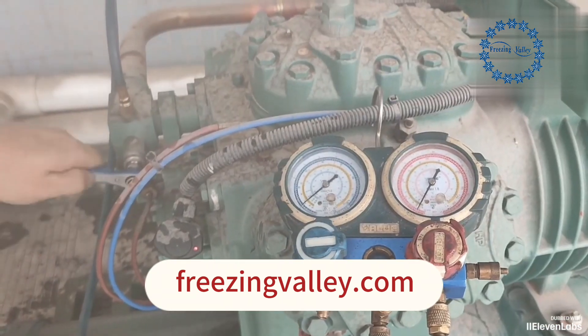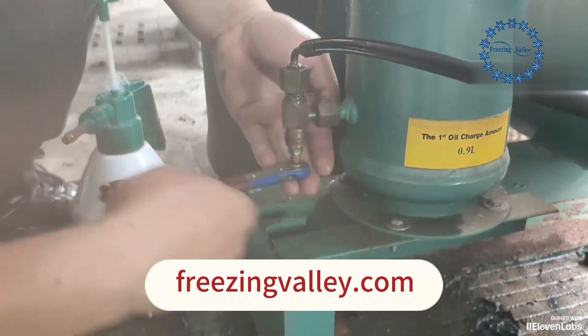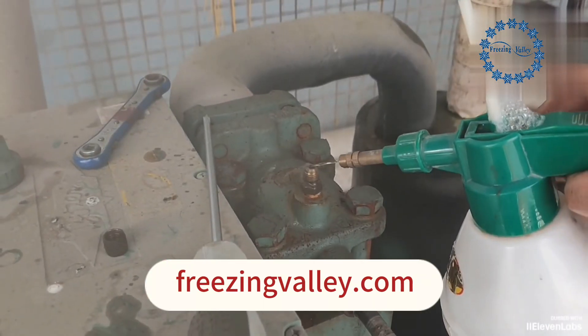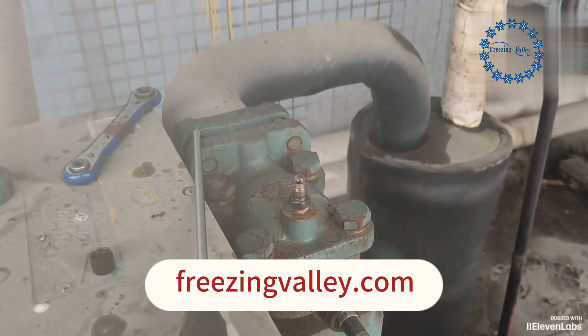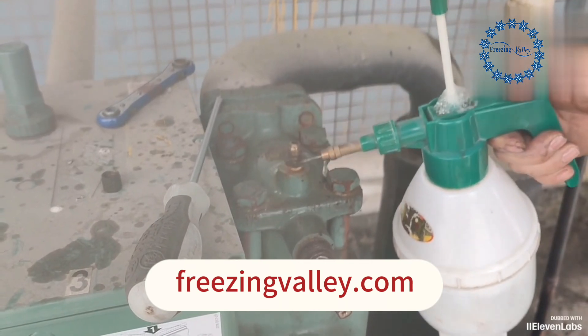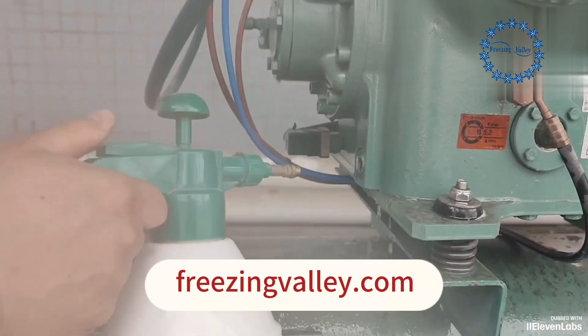Open the exhaust valve, the return valve, and the oil return valve. After the valves are opened, there is already pressure inside the compressor. Now leak detection can be performed. It is found that the return valve float joint is leaking — continue to tighten the return valve until it no longer leaks, then check all other possible leak sites.